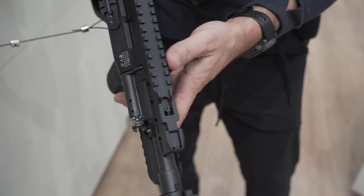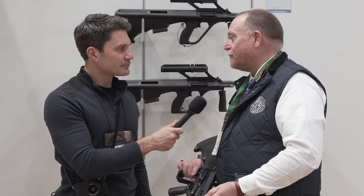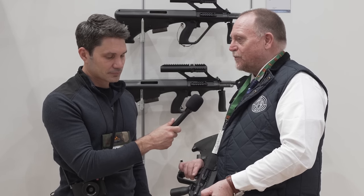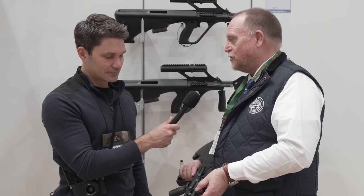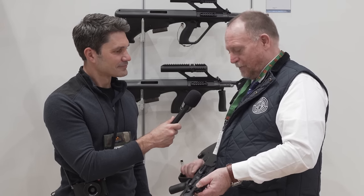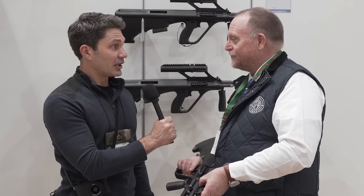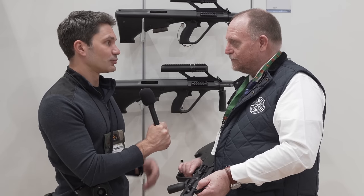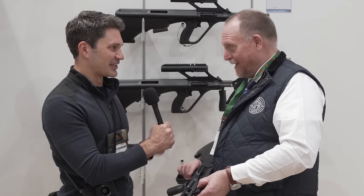Is key mod still very popular in Europe? It's about half and half. We do it when people want it — on other models we change it when they want one or the other. No problem. How is it in the States? M-lock is taking over, and there are still people that like the Picatinny rail. Exactly.